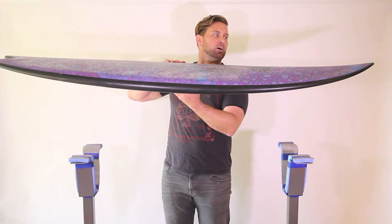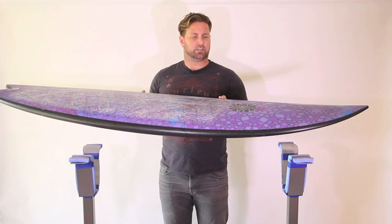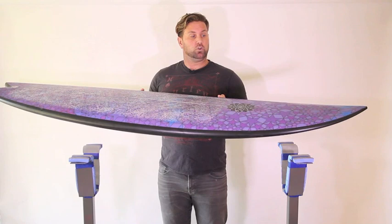Gary says Dave Rostovic takes his boards and surfs all sorts of crazy waves in Indonesia and Chopu and things like that on these boards. I wouldn't do that, but you can see how a surfer that's that competent could get into those types of waves with this type of outline.